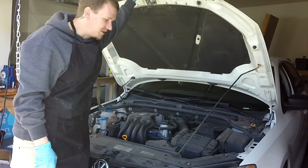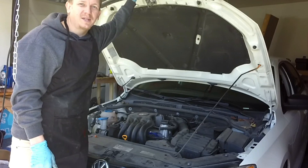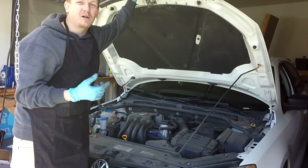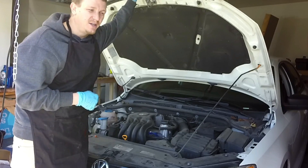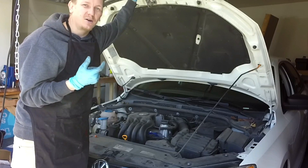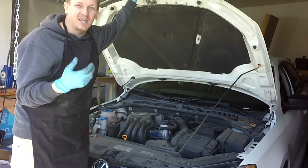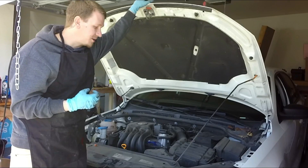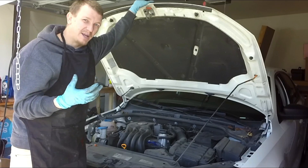Alright guys, thanks for checking out Scotty's Hobbies. Today we're looking at this 2013 Volkswagen Jetta 2.0 liter non-turbo. The problem that we're having is a P0300, a P0300-2, and a P0300-3 — so it's a random multiple cylinder misfire with a distinction on cylinders two and three. Also the check engine light was flashing, which meant damage to the catalytic converter. We're going to go ahead and replace all of the ignition system on this one just because the owner of the vehicle is super not up on the maintenance.